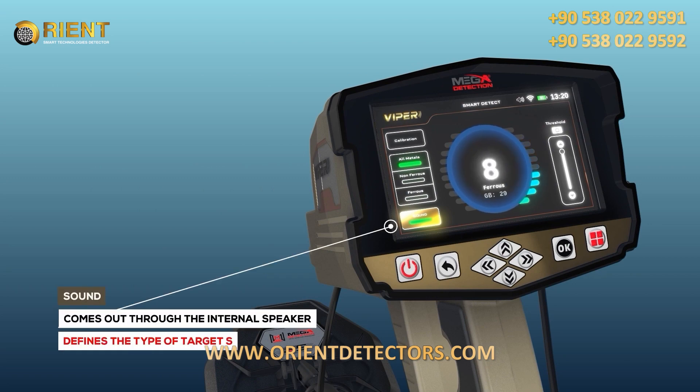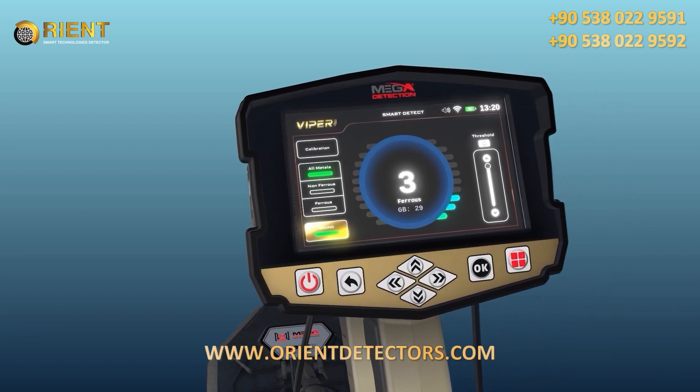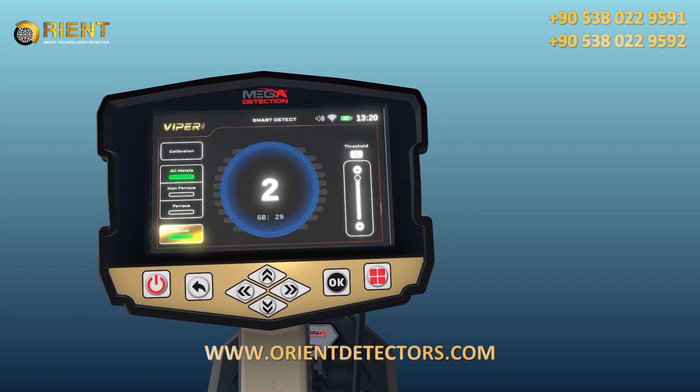The user has the option to turn off or on the audible signals from the device's internal speaker. This is useful for when the user wants to determine the type of object using the Digital Display Indicator without hearing the sound.